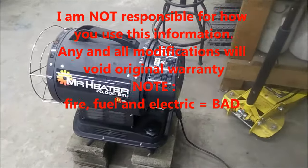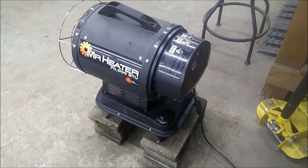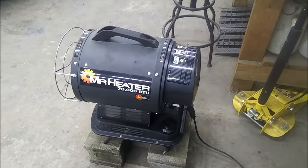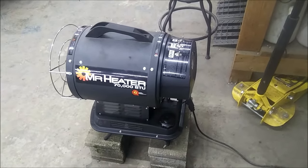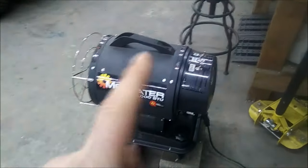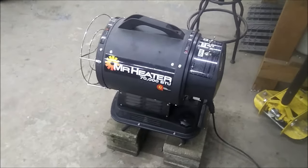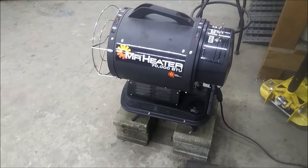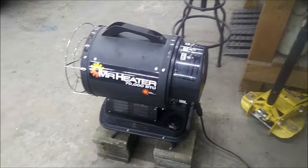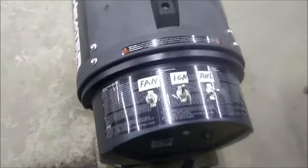I want to say a disclaimer first: I did a hack job on this and modified some stuff, so I am NOT responsible for your hack job or what you do here. I'm just showing you what I did to make this thing work, because at the end of the day this is a great heater. I'm just sad the warranty sucks with this company, but I just fixed it and I'll be on my merry way.